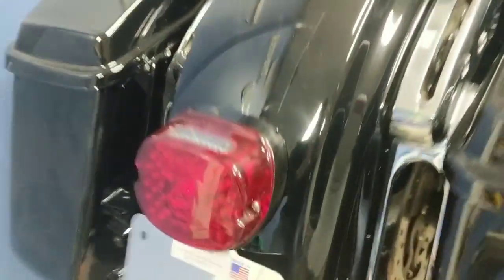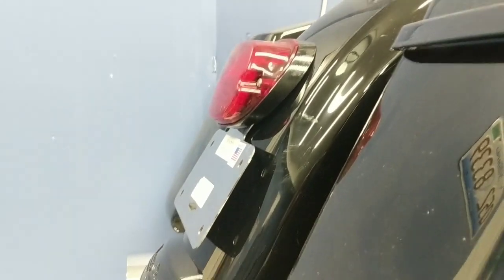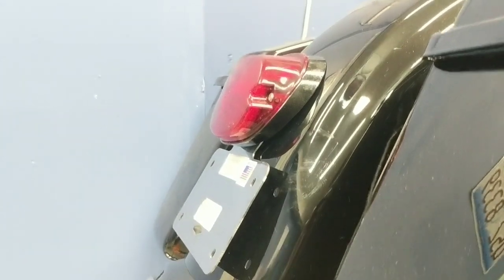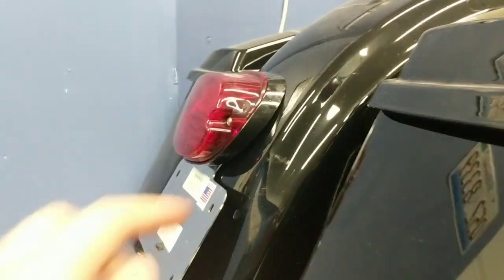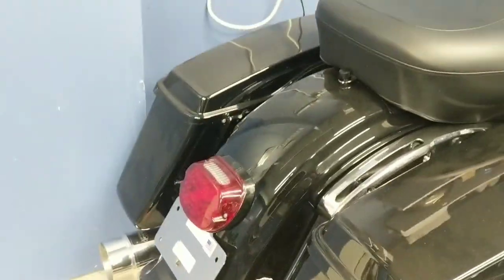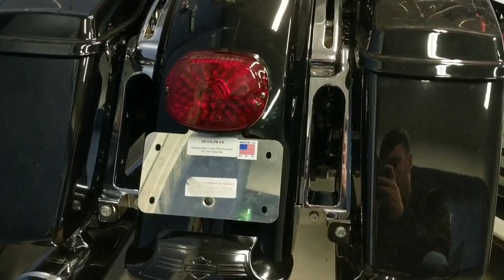Honestly, I'm pretty impressed that the taillight bracket still sits pretty flush. Now if you were going for perfection, you can actually go ahead and dremel out where these little mounting ears go underneath to make it totally flush, so this will sit a little more closely with the fender. But again, it's from underneath — nobody's really going to notice it, it's not that big of a deal. I'm very, very pleased with the overall outcome of it.